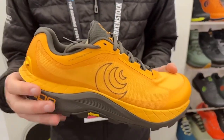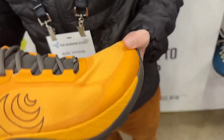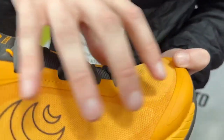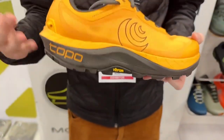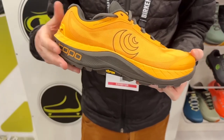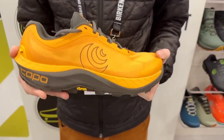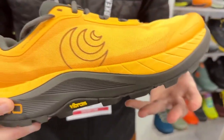This update was all about adding some more protection underfoot without adding too much weight to the product. With the Mountain Racer 2, people really loved the fit — that signature Topo fit — a nice roomy toe box and a locked-in midfoot and heel. However, we did hear some feedback from our athletes, ambassadors, and customers that they were looking for a little bit more protection underfoot once they were getting up into their longer ultra distances.